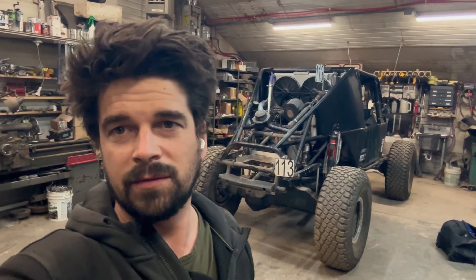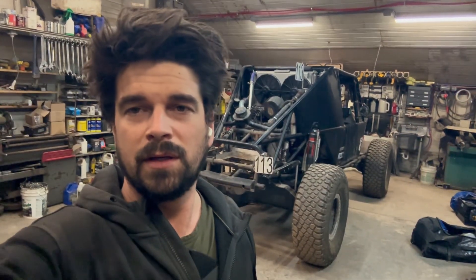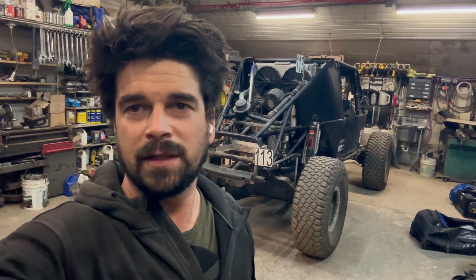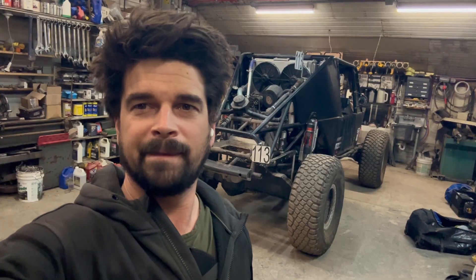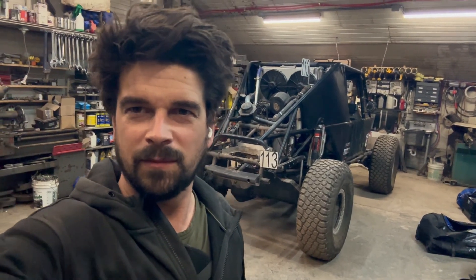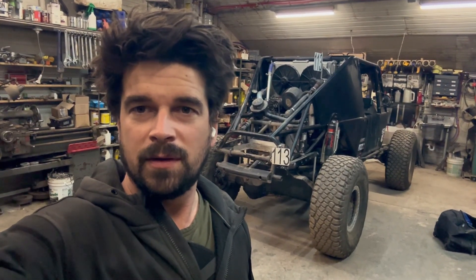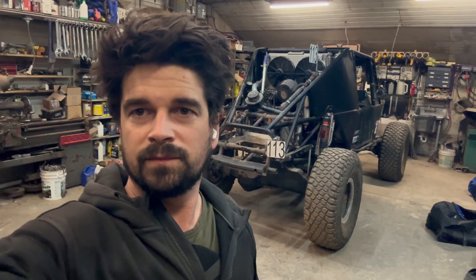I had a lot of fun building that truck and I did all kinds of stuff to it — I didn't even get to a lot of it in the video. It was a fun project, and I sold it to a guy who's taking good care of it. Every now and then he contacts me, but it's been a while, so hopefully it's still up and running. Anyway, thanks for watching — like and subscribe for future videos and content. See ya!